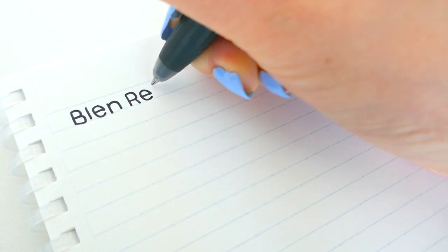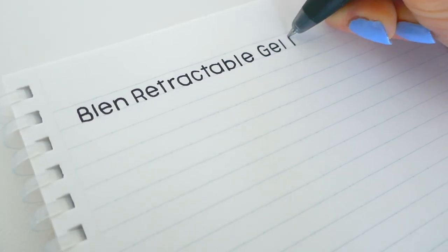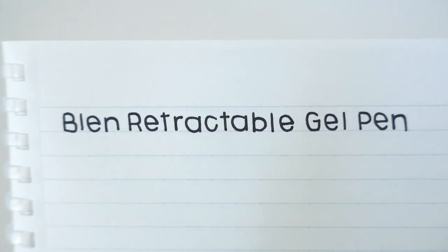With built-in safeguards to reduce rattling and vibration while writing, the Blend pen truly offers a luxurious and amazing writing experience, and I definitely recommend you try this pen out.